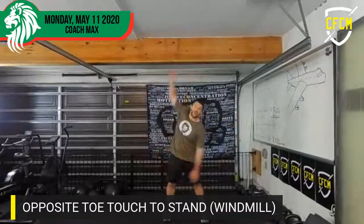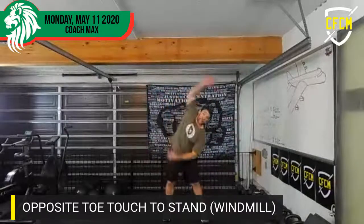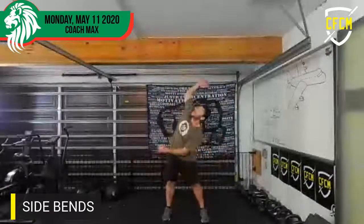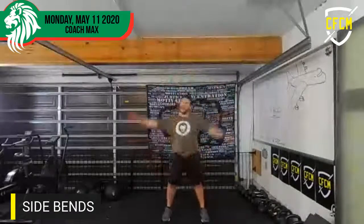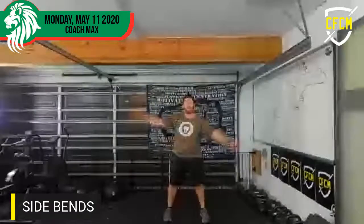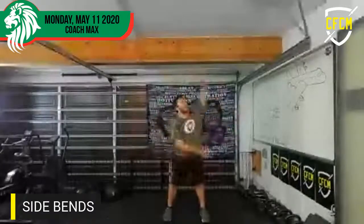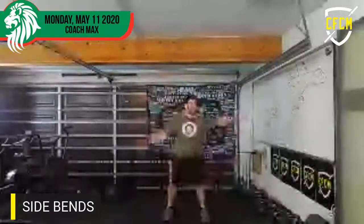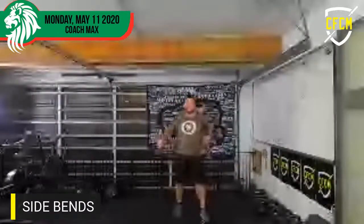Side bends — let's go! One through twenty. I got a little stiff there — whoo!